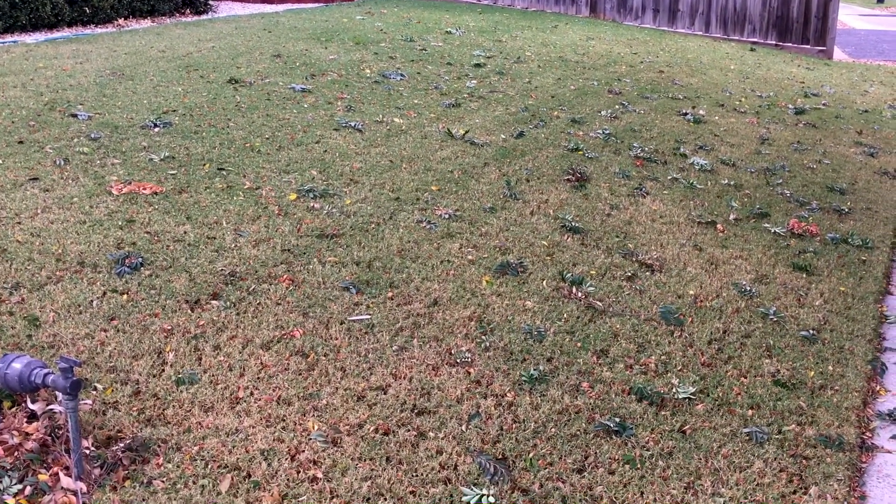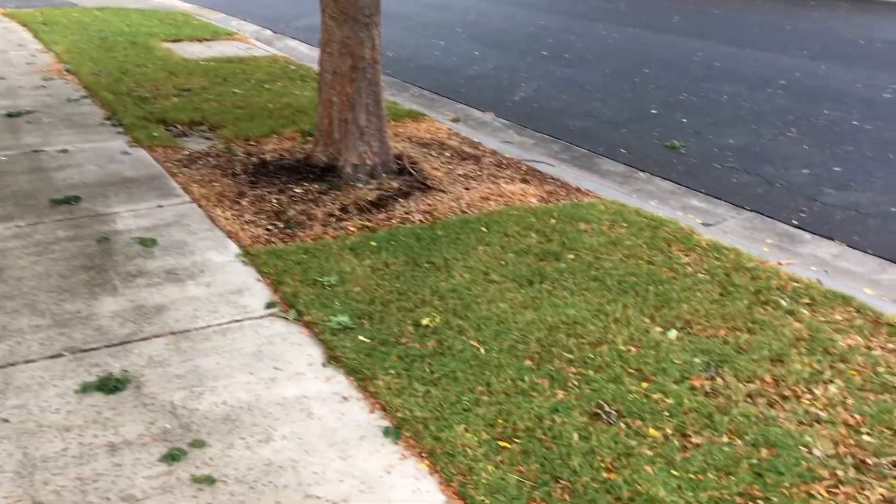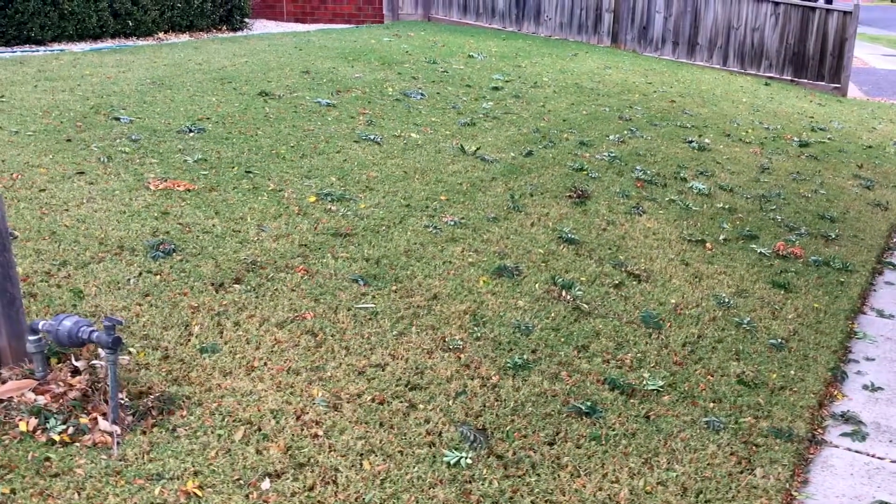That's a quick update of the lawn and nature strip — it's good now. Before it was pretty bad, but anyway, that's the latest.